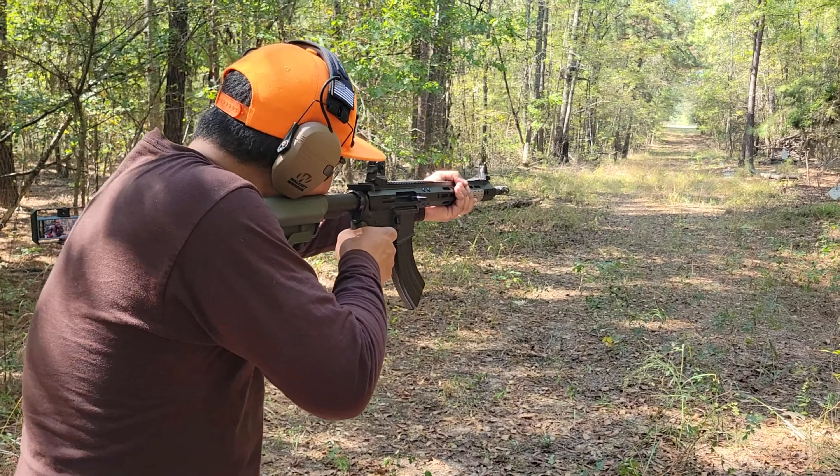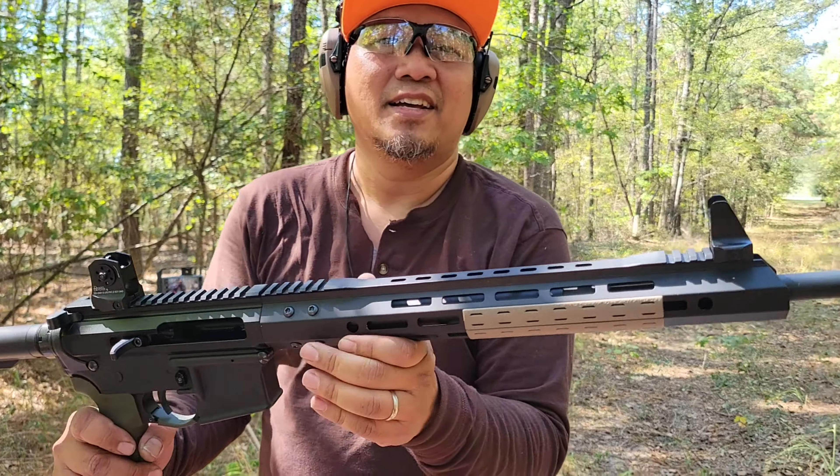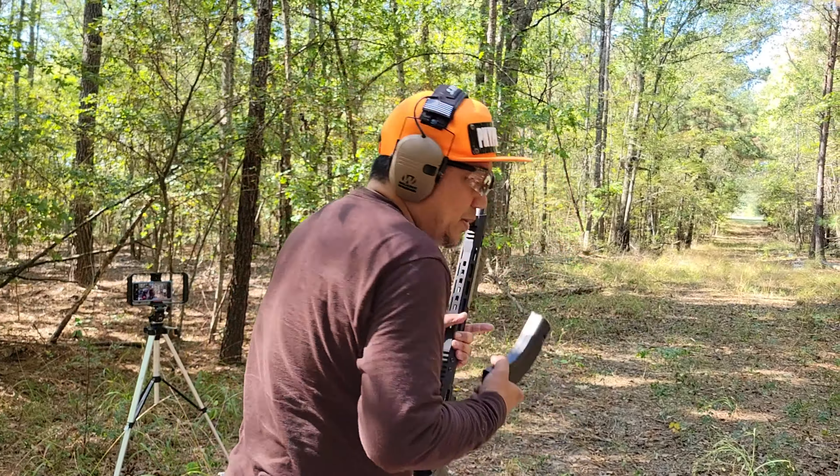Wow, I hit the bullseye! Very accurate. Daniel Defense knockoff from eBay — love it!